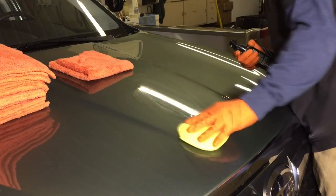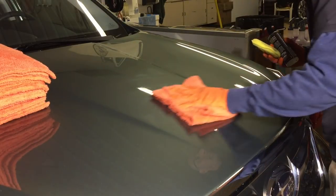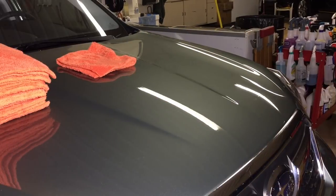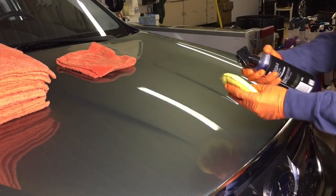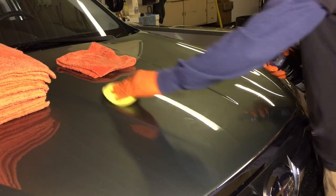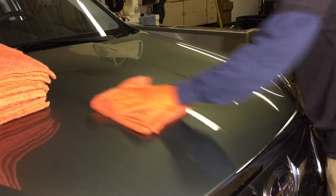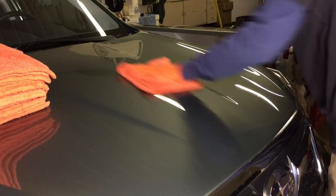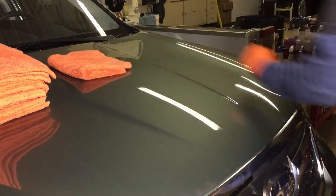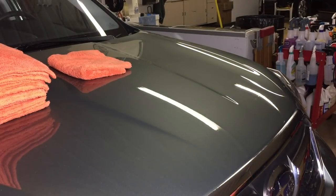Don't forget about working on softer clears and darker paints, especially after a long, tedious correction process. You don't want to mess that up by marring it with the wrong type of microfiber towel. Team it up with any QD — quick detailers — either infused with polymers or ceramic properties like this one here. Piece of cake. It's absolutely necessary when applying a topper such as this overcoat to a ceramic coating.